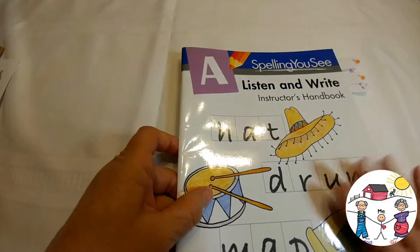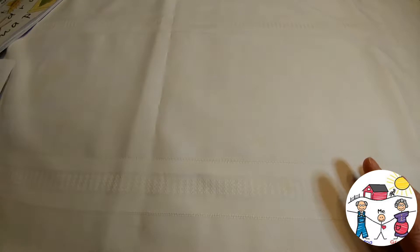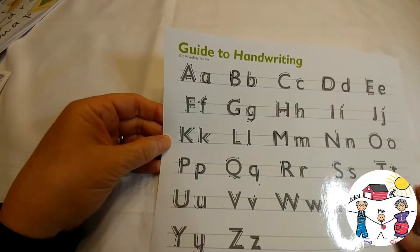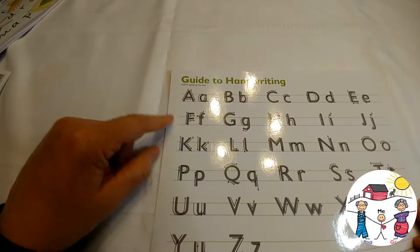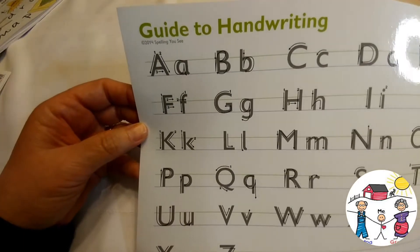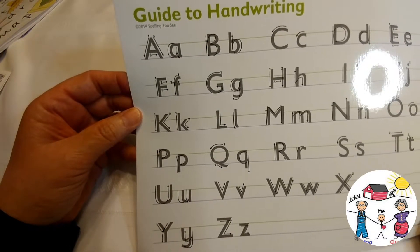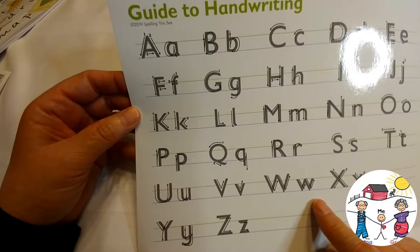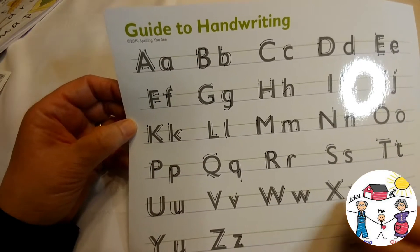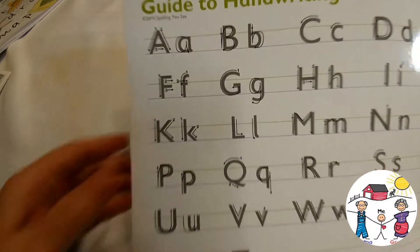Along with the instructor's handbook, you also get this guide to handwriting. It has a laminate feel to it, so if your child isn't already a good printer, this would be perfect to use with a dry-erase marker and practice over and over again — which saves you some money on paper for sure.